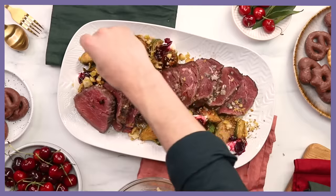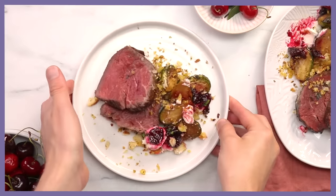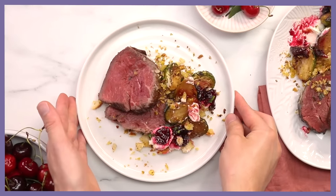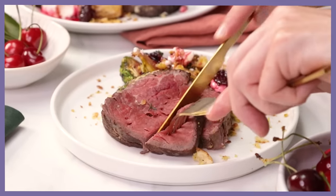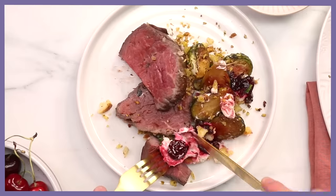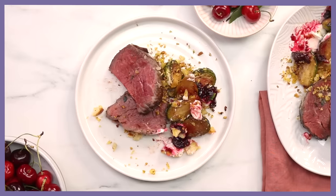Bam — there we go, that is my Christmas roast. It looks super festive. I'm really excited to share this with all the other chefs. We should have a taste. That's so soft and tender. Make sure I get all components. Wow — what a Christmas delight. There are so many dynamic flavors going on. I know they're going to love it.